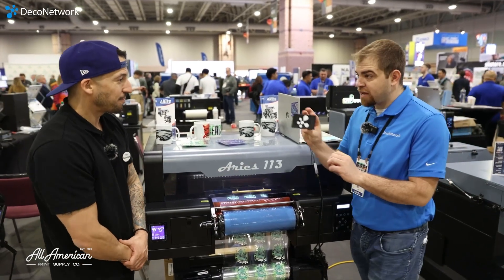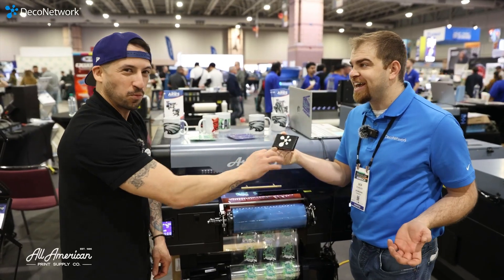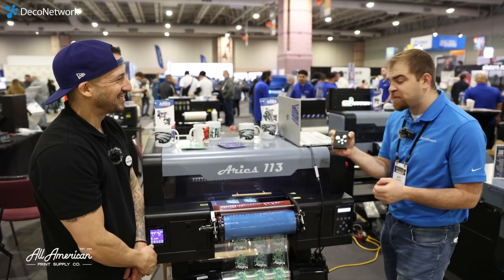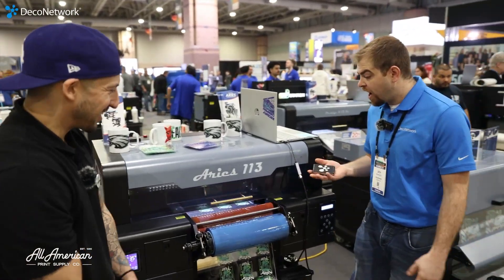Yep, something like my business card holder — UV DTF — you can brand anything. And the perceived value: this has been in my pocket hundreds of times, there's no wear and tear, there's no flaking of it at all.